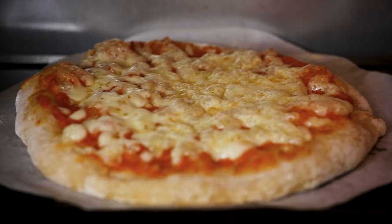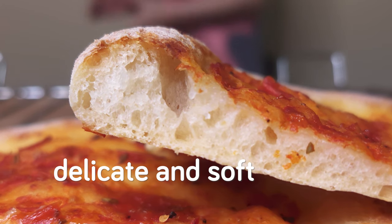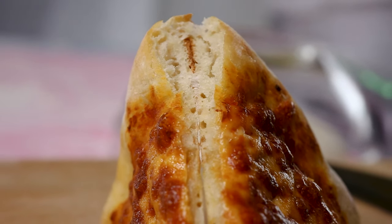We're trying to replicate a professional pizzeria's results at home. The hardest challenge is getting that crispy yet delicate and soft crust rim — the cornichone. This is the part we tried and tried to achieve and never properly got right.